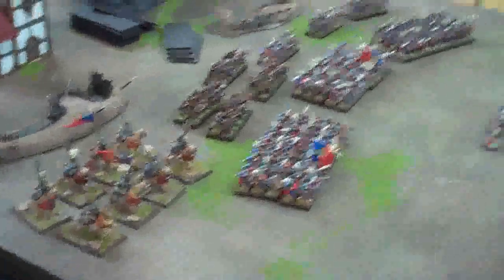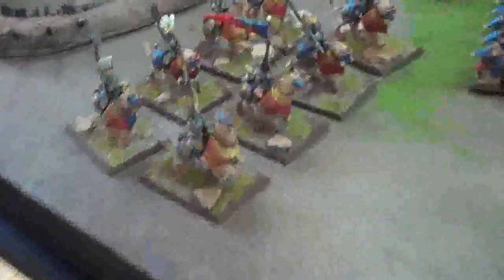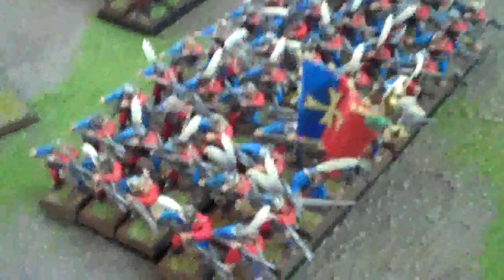We are working on this 10,000 point Empire army. I will be doing some HD stuff on it so you can take a closer look as things progress. We've got Demigryph Knights, 100 Halberdiers, 50 Swordsmen with 50 more on the way, 30 Handgunners, and a whole ton of Huntsmen — 40 so far — and more stuff on the way.